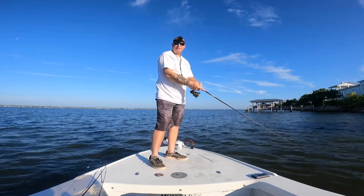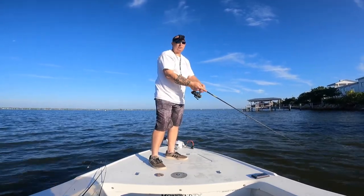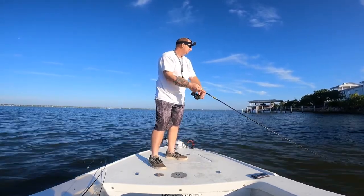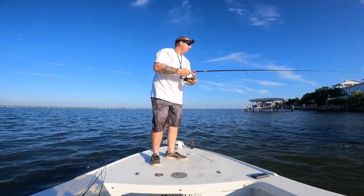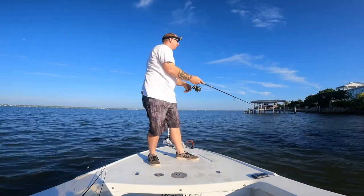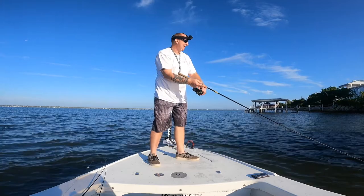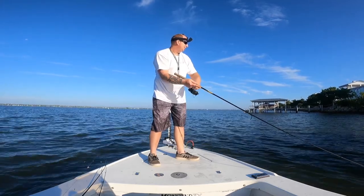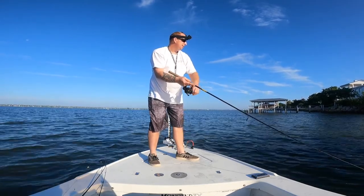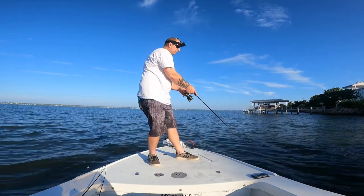They have various sizes of this lure available. When I got this one, it's the smallest one they have in the lineup. I should have gone the next size up. So you hear that, Rawl? I need the next size up — let's go ahead and send that out to me. But for these little mangroves, it seems to be working great.